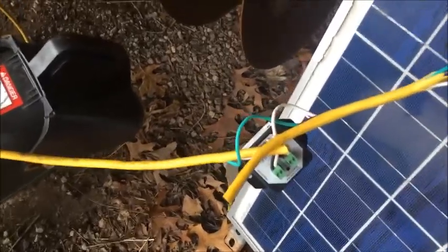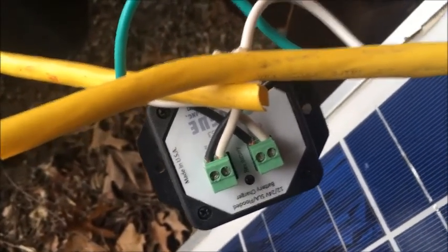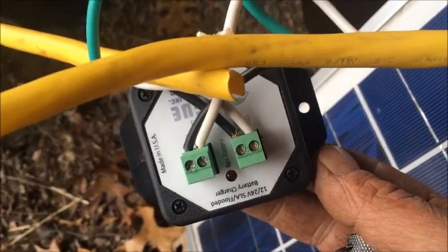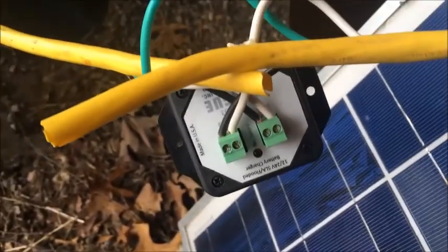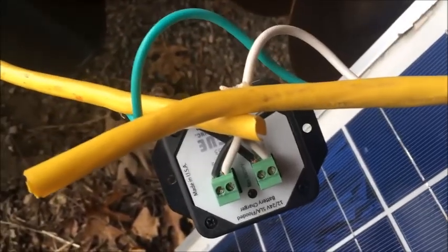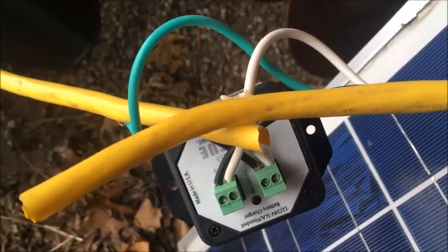This is the charge controller. This is kind of a Mickey Mouse way to hook it up. When I hook these up out on a solar setup outside — running a water pump or fence charger or something — I put this in a self-contained box. I just wanted to hook up something real quick for my tractors. I'm going to put some cover over it to protect it from the weather and stuff, in case snow blows in.